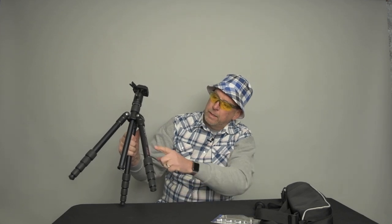Hey, Big Rich here with another review. I'm going to be reviewing the Benro tripod — it's model A1690T, so it says on the leg. I bought this tripod to be my portable tripod — take it on vacations, take it on flights.